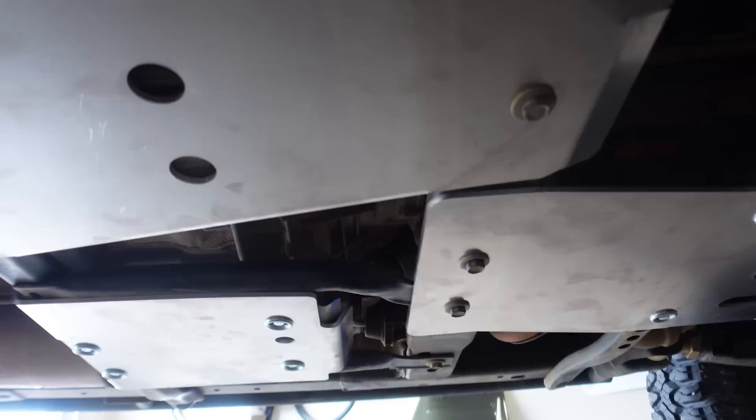Most importantly, if you don't order any other skid plate for your Jeep — JK, JT, JL, Toyota, Nissan — they make skid plates for a ton of brands. Make sure your engine and your oil pan is protected. That was always my weak link and so far I've been lucky, but now it's good.